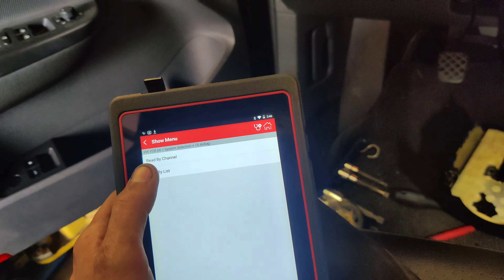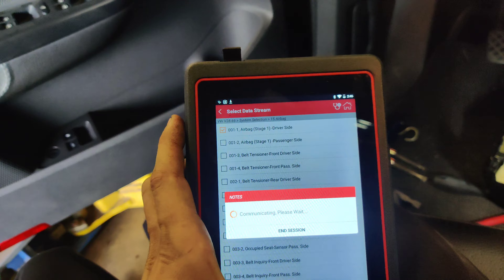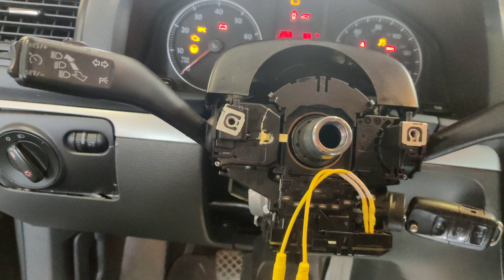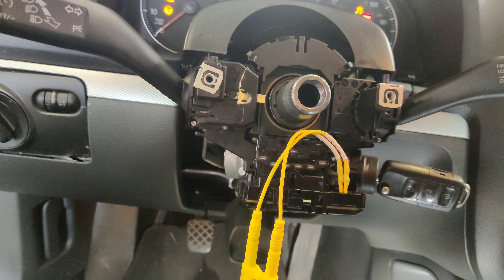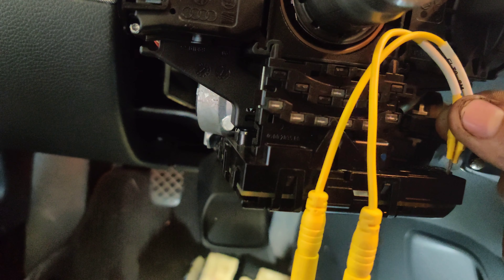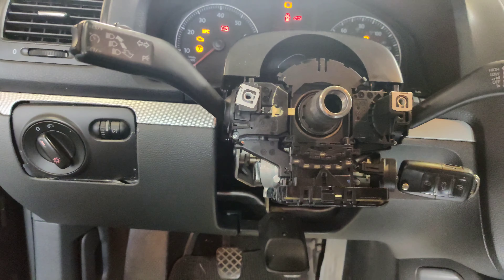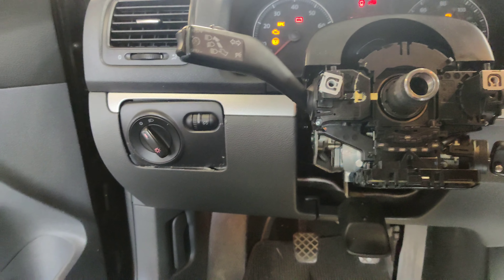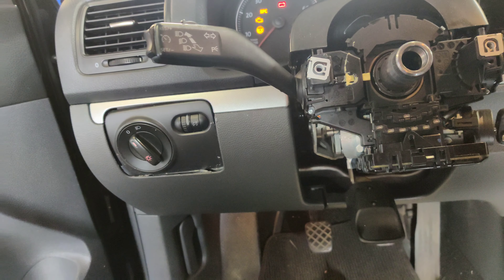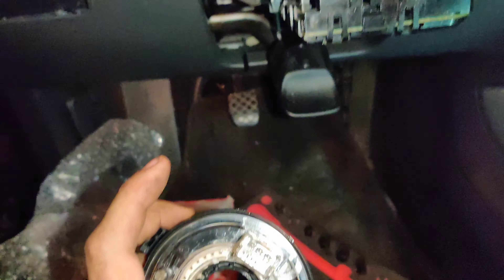Okay guys, so we're going to connect this in right here. We're in our pins. We're going to turn the key on. We'll go into read DTCs. Airbag igniter upper limit. Okay, so we're going to go back, we're going to clear our codes. Let's see if our light goes out. Look at that - it says no codes!